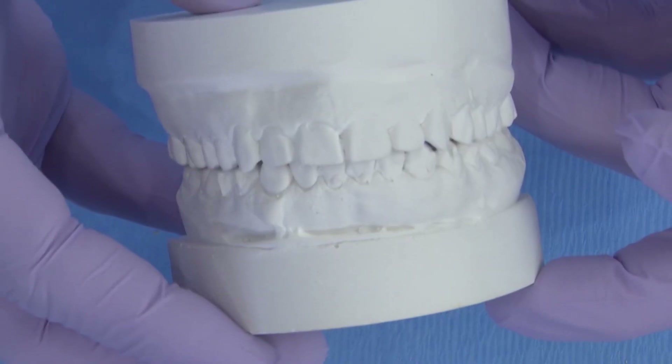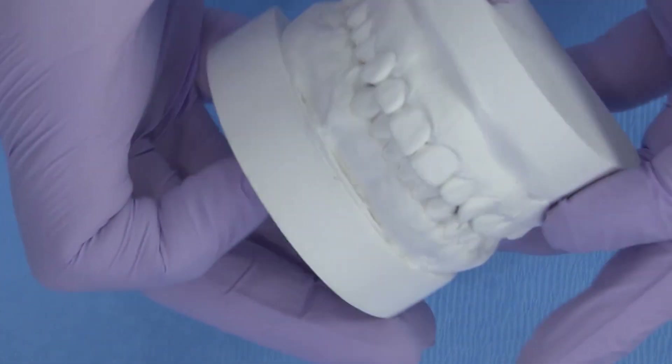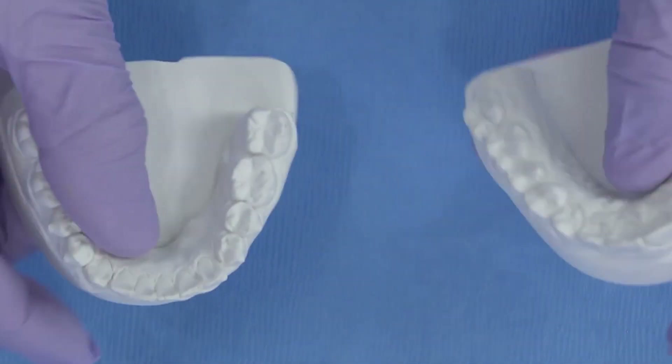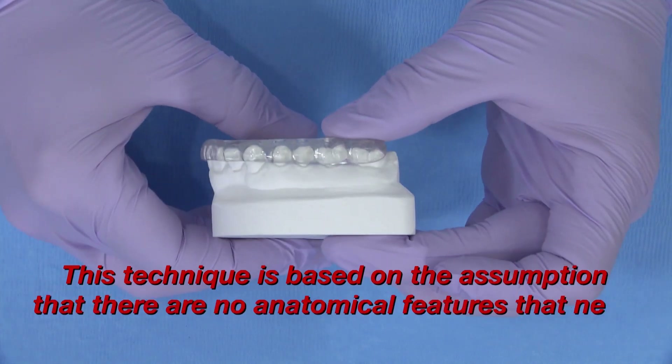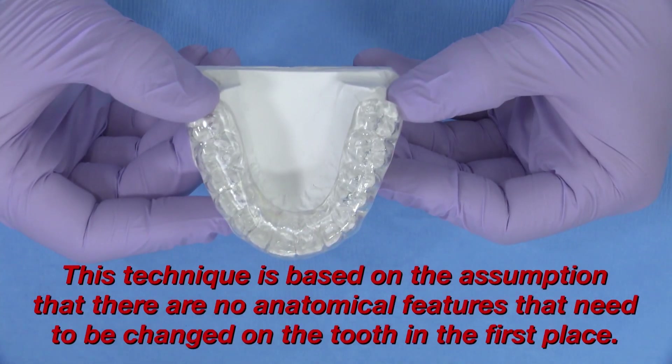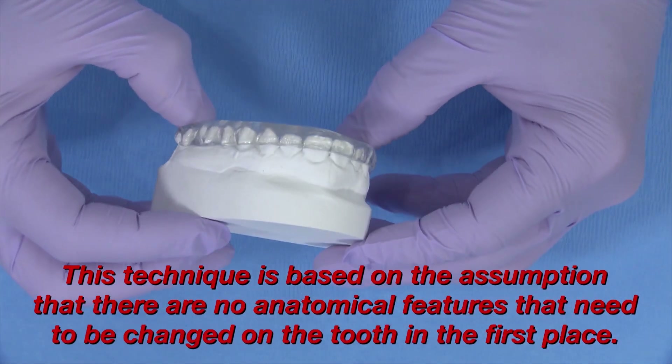We chose full arch impressions to give the lab the closest representation of the bite and arch shapes to create the necessary temporary shell. Keep in mind that this technique is based upon the assumption that there are no anatomical features that need to be changed on the tooth in the first place.